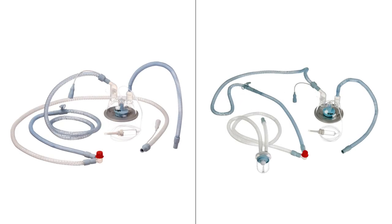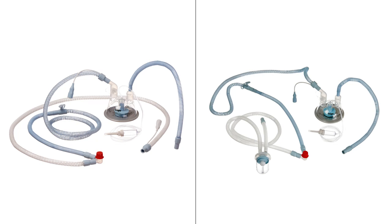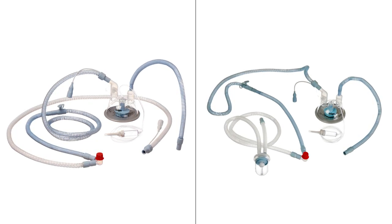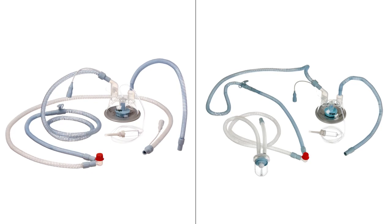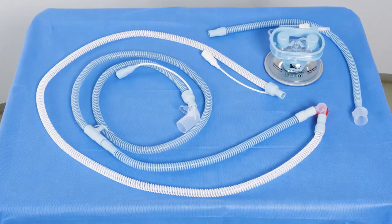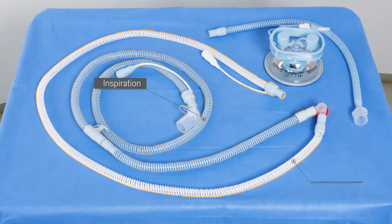Both heated breathing circuit systems are designed for conveying moisturized breathing gas from the humidifier to the patient. The application range includes neonatal patients with a tidal volume of up to 100 milliliters. The pre-assembled products are color-coded for the user's ease of setting up and handling. Inspiration is colored blue and expiration is colored white, which makes it considerably easier to attach them correctly.